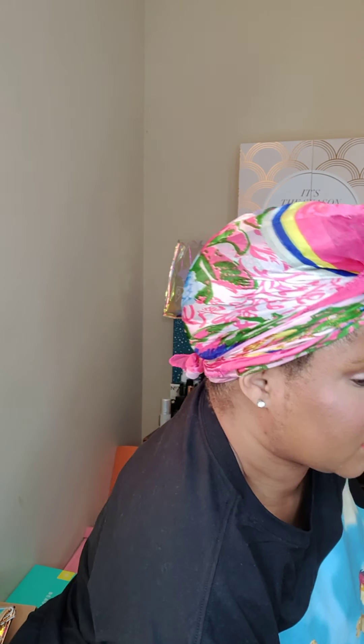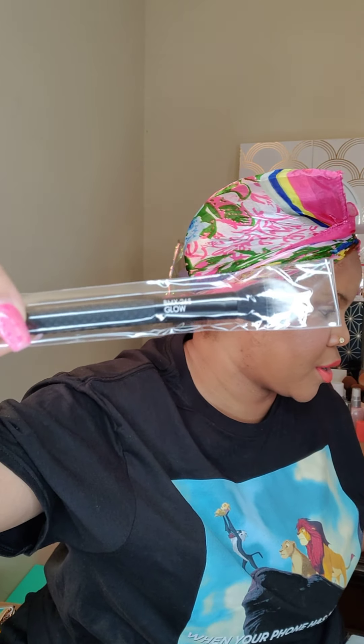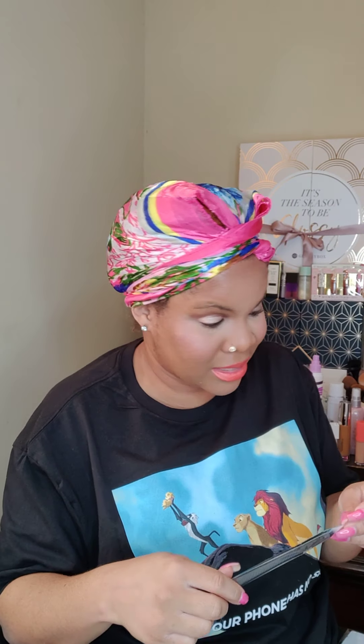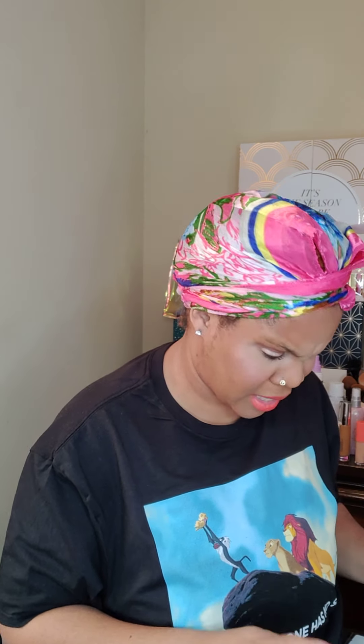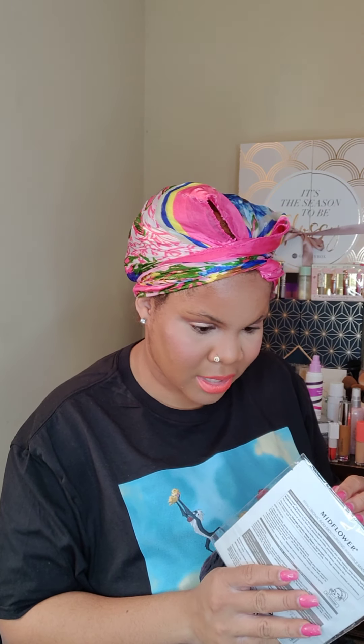Once again, this was $14 for this bag. The first item is going to be this Morphe brush — it's the BMX 265 glow brush. I put some on but you can barely tell. Morphe brushes are very good brushes.